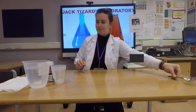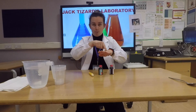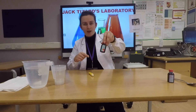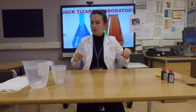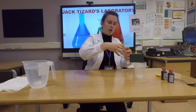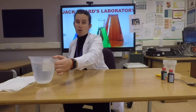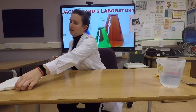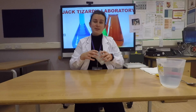Our first experiment is called Walking Water. We will need a spoon, food colouring — and we have blue, red, and yellow. We need one, two, three, four, five plastic cups, water, and paper towel. First, place five cups in a row.